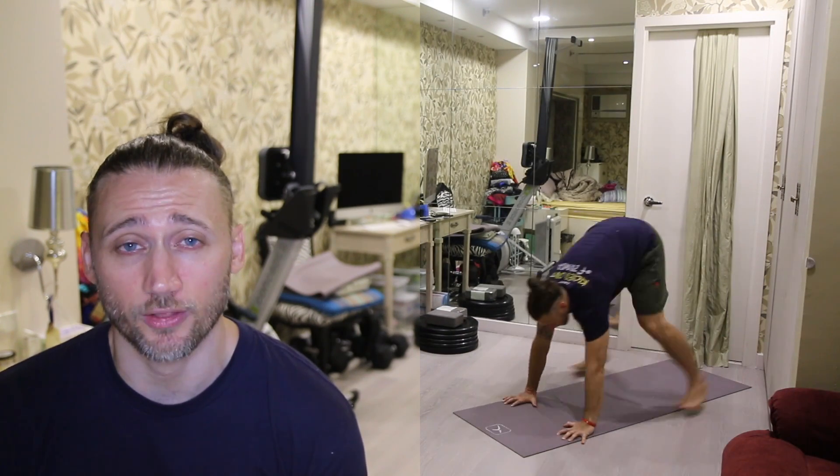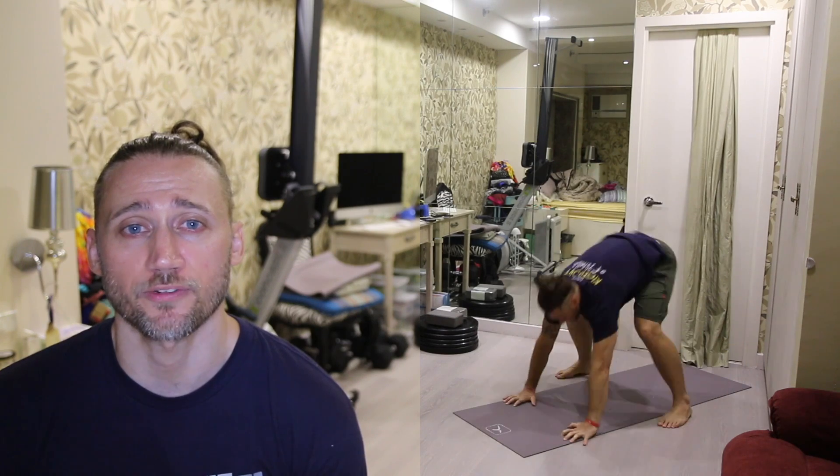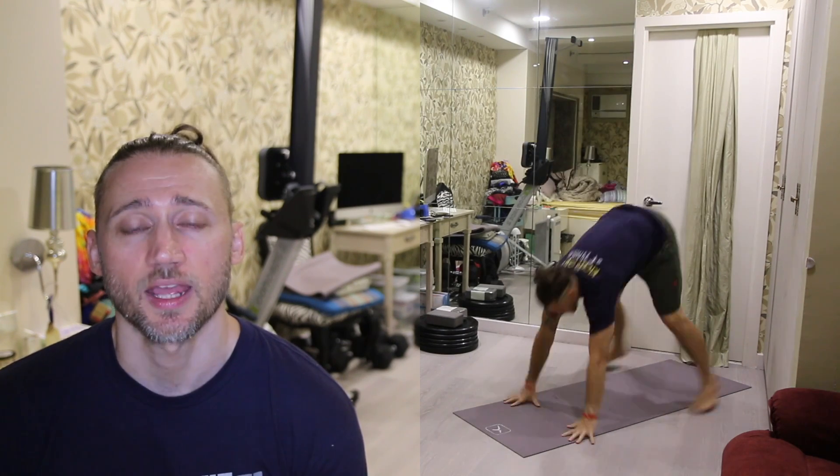Demo. Burpees: standing up nice and tall, put your hands down on the floor, jump your feet back, lay down on the ground — everything is touching the floor. Press your chest up, jump your feet back to your hands, stand up and jump with your hands over your head.